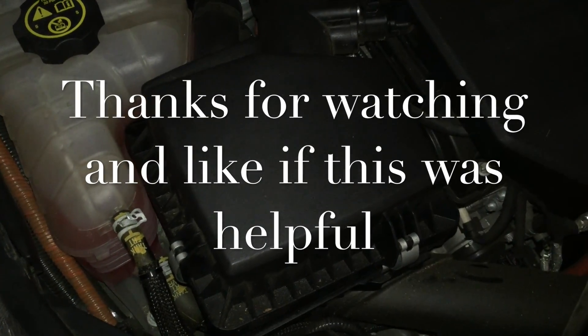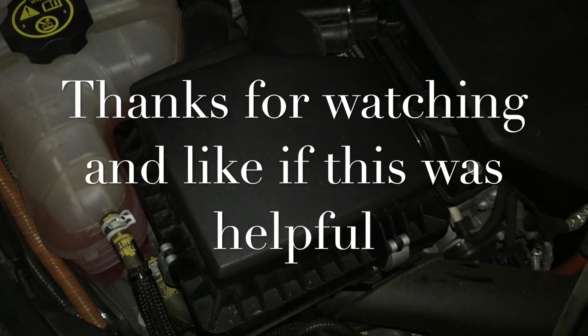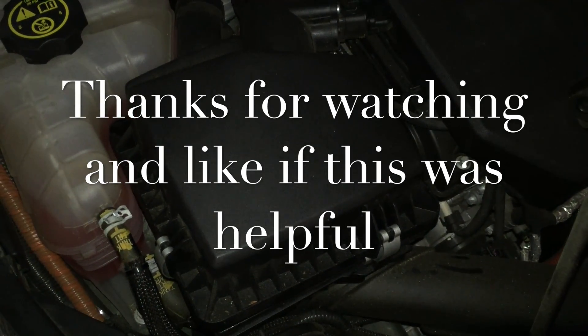So that's it — hope that was helpful. There's finally now a video on YouTube so you know how to change your Gen 1 Volt engine air filter. Thanks.